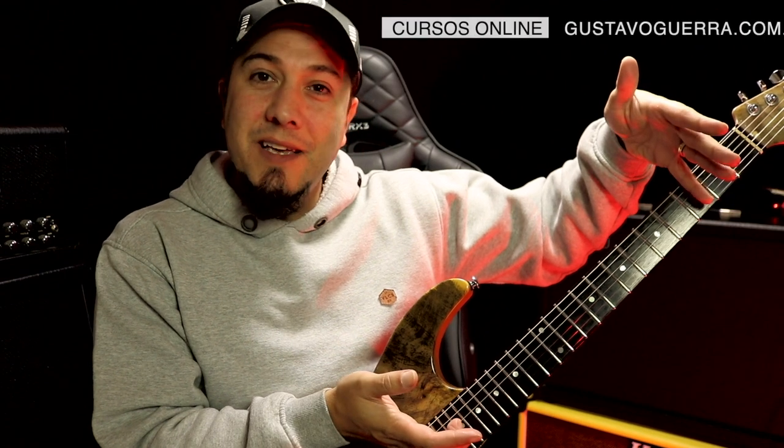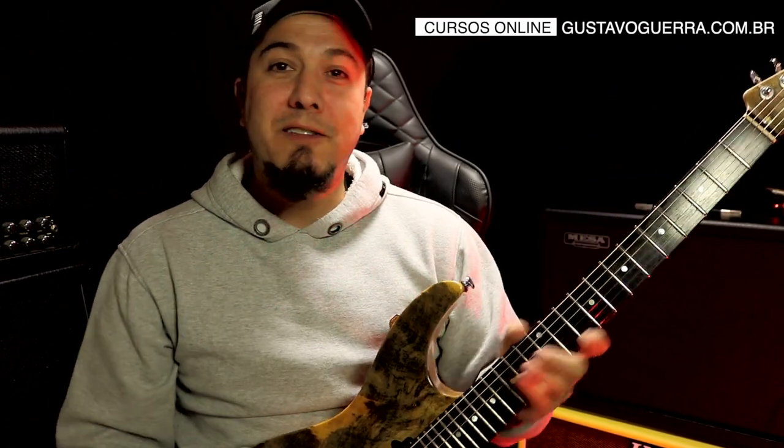Alright, my dear? Did you enjoy the tip? So explore it, right? The tonic, the arpeggio, the scale. And try working in the octaves too — if you have the major scale here, you also have it here. And here you expand the neck a little further. That's it. Gustavo Guerra.